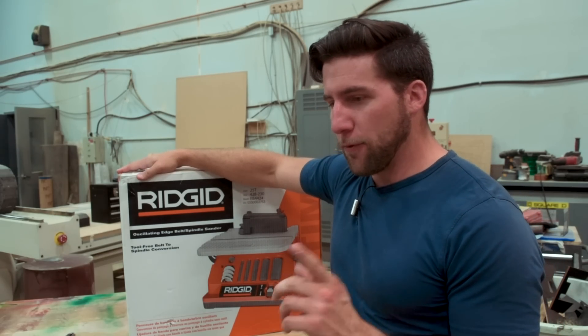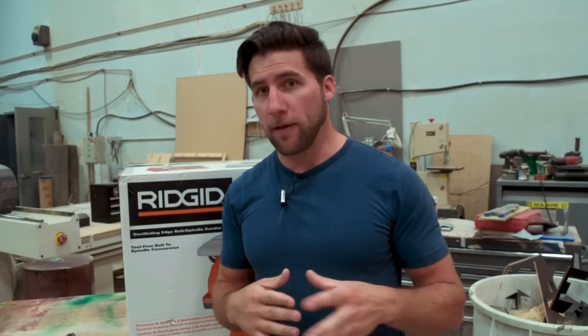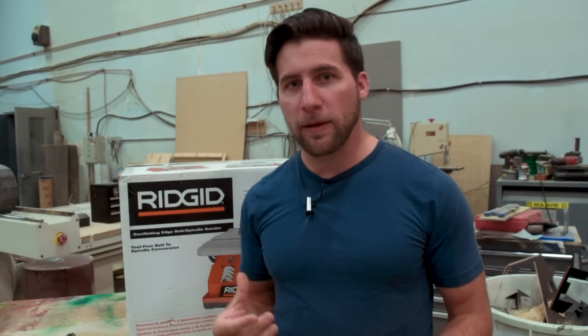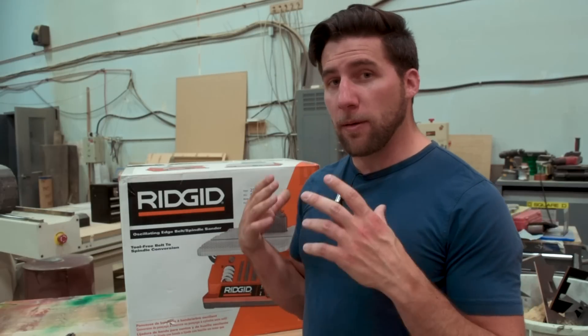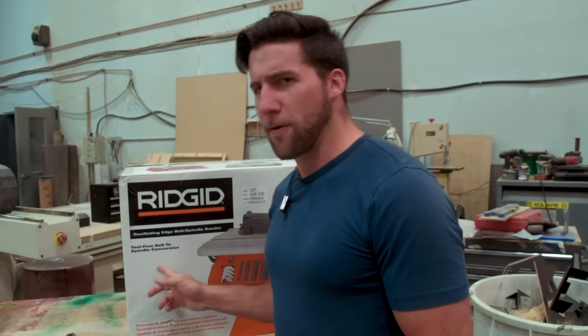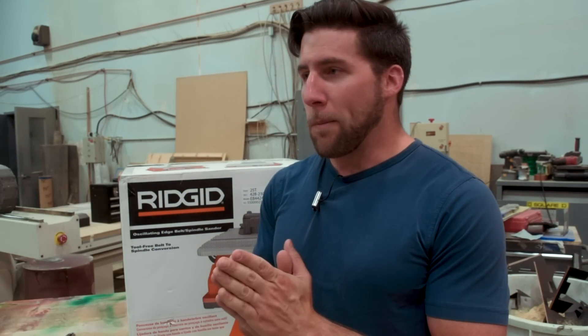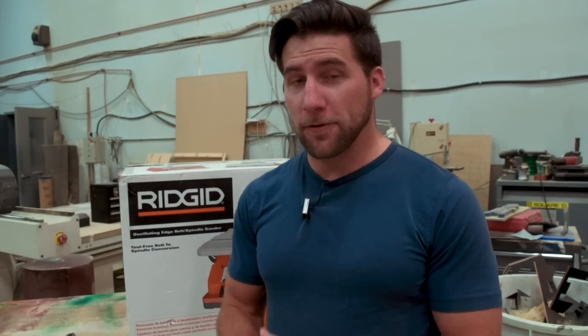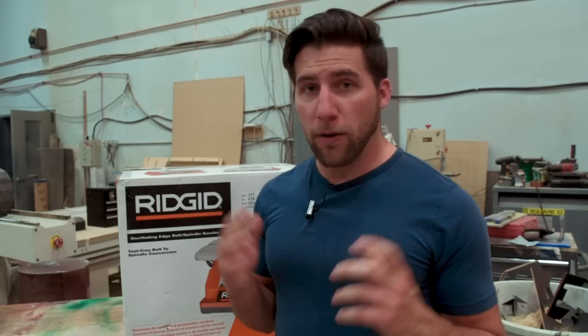This sander is going to end up in my other shop — you've seen me work in the little corner at my home. This is obviously not my home, so it's more convenient since this isn't my full-time job; it's nice to just hop into my garage and work on stuff. I'm unboxing it here though because I don't have dust collection set up at my place yet, and there's sawdust everywhere from the guitar build.